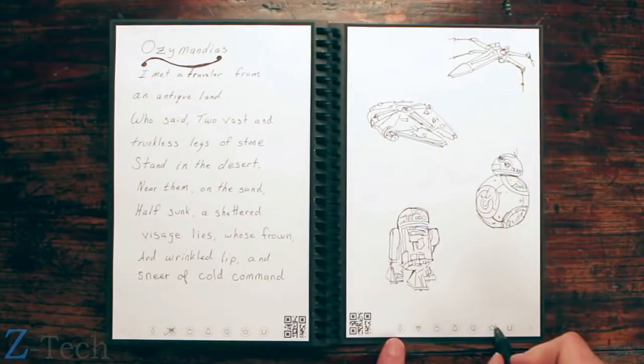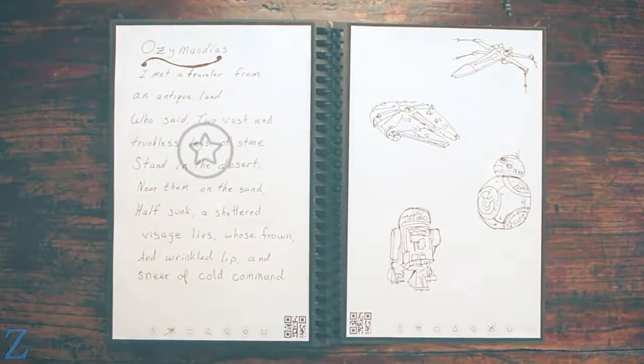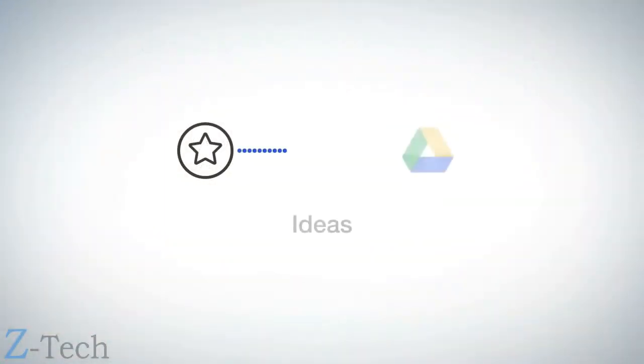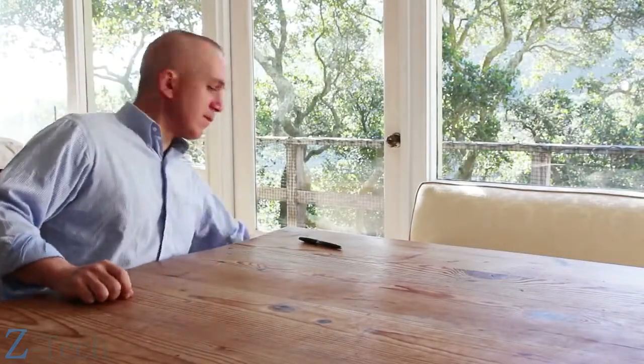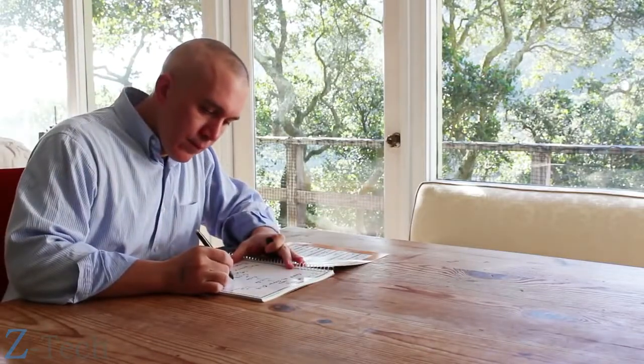When he's brainstorming, he marks the star symbol, which he decided are for the notes that belong in his ideas folder in Google Docs. Now that your notes are in the cloud and your notebook is filled, there's no need to go buy another book or let used notebooks clutter your life. Here's how you can reuse your Wave Notebook multiple times with the mere push of a button.